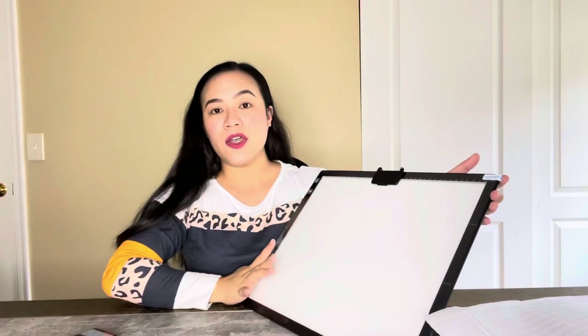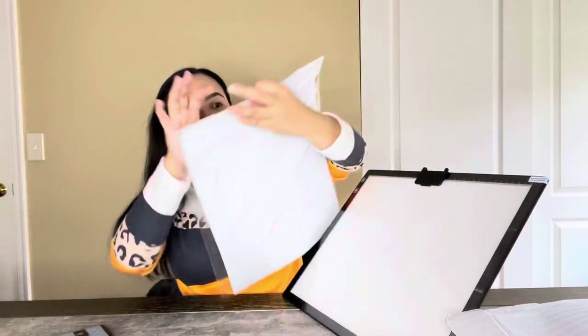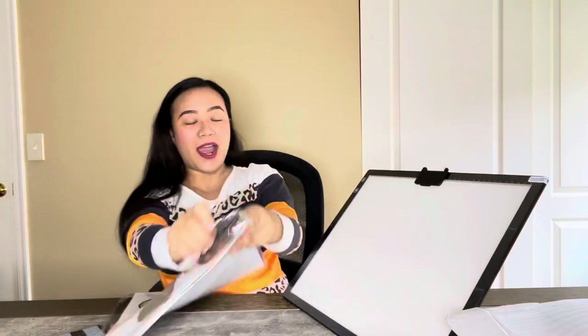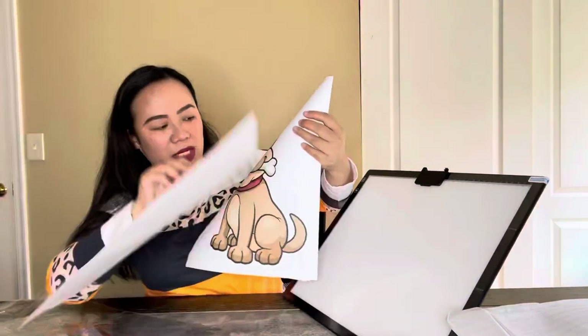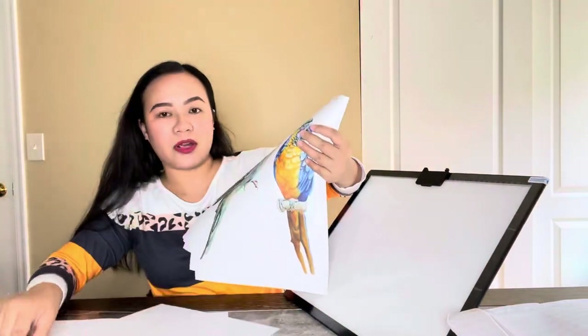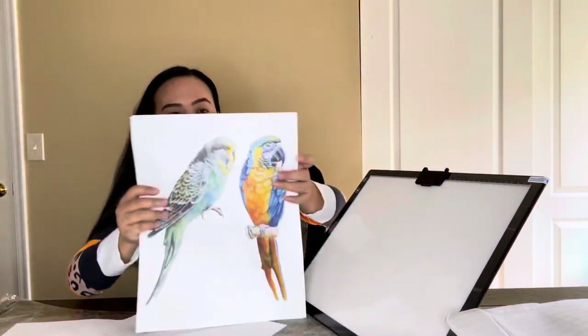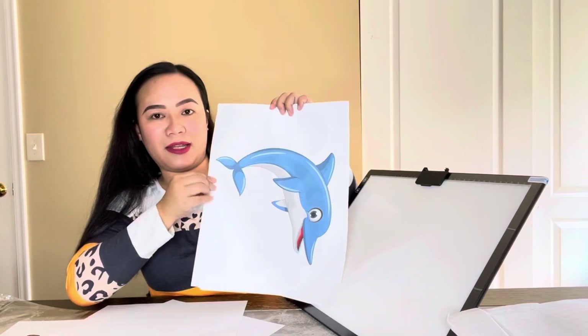Let me go to white light — I want to try it. It comes with this sketch pad. So it also comes with printed sketch pads — it has like printed animals. If you want to work with this, it's really cool. It comes with designs like birds and a dolphin.